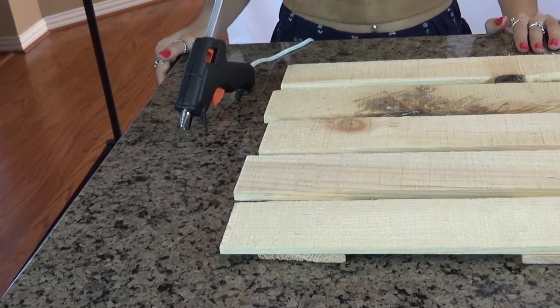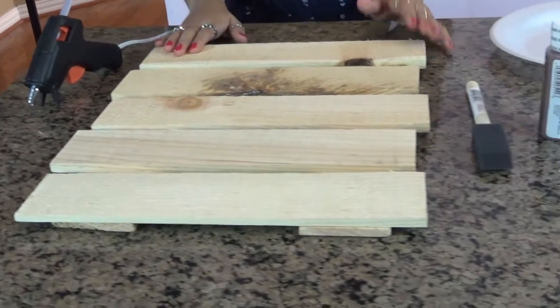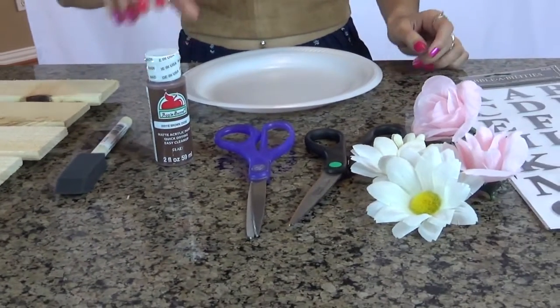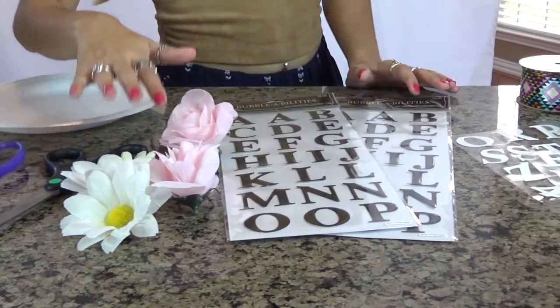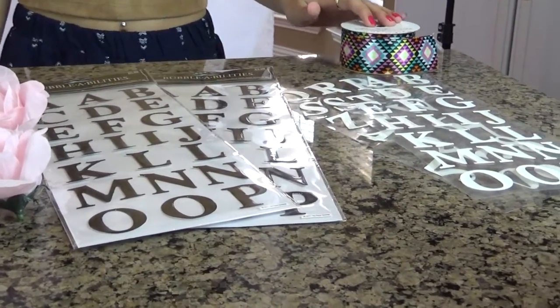The things you will need to complete this DIY project are a glue gun, a rustic palette sign, a sponge, a color paint, a paper plate to put the paint in, scissors, flowers or decorations, sticky letters, and ribbon is optional.